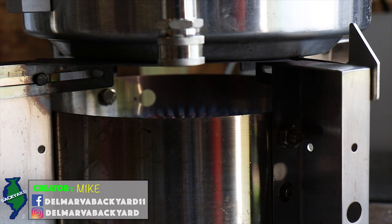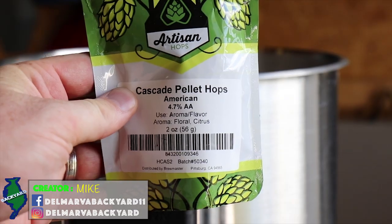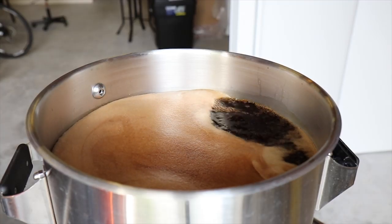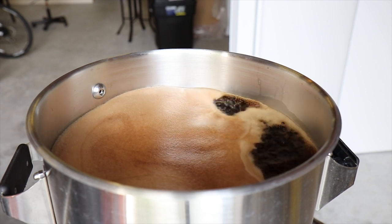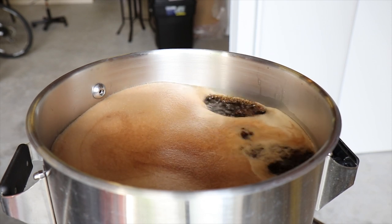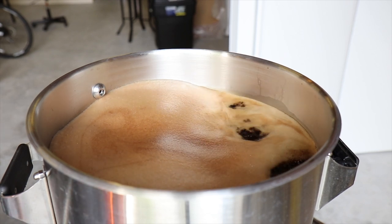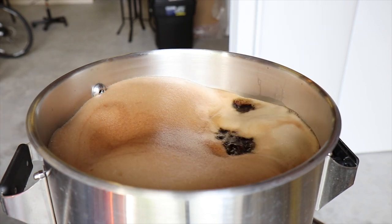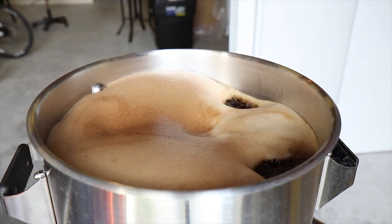Now let's go ahead and get this boil going. A big thing I've learned along the way is to ease into the boil as slowly as possible. Once you get up to about 210 degrees, you really want to be on the flame control to make sure you can turn it down or up as needed. If you ever get a boil over, you'll know exactly what I'm talking about.